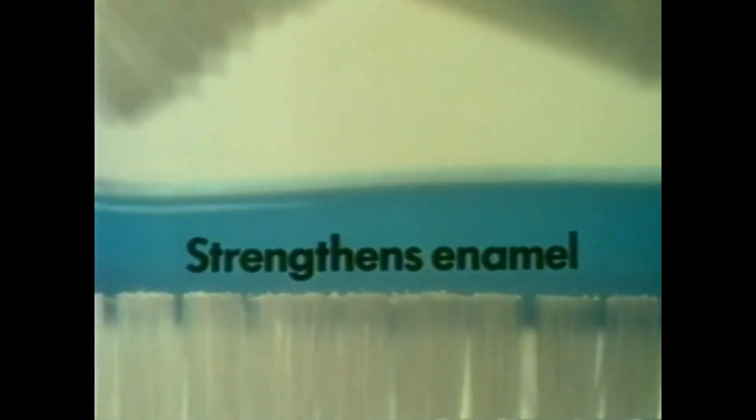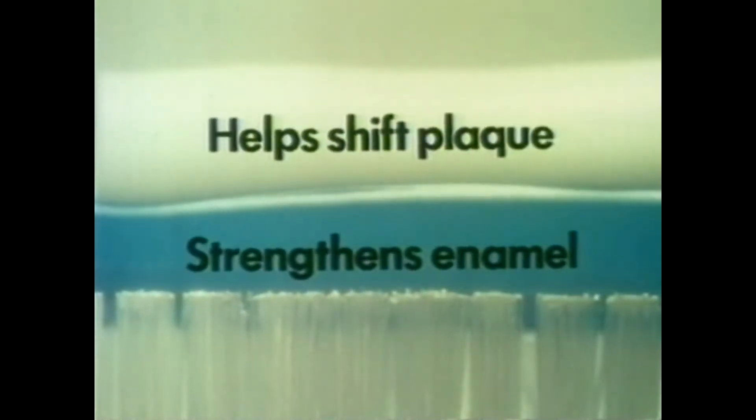If your kids have a sweet tooth and you want them to keep it, make sure they brush afterwards and regularly with Double Protection Aquafresh. Blue stripes of protection strengthen enamel. White stripes of protection help shift plaque.